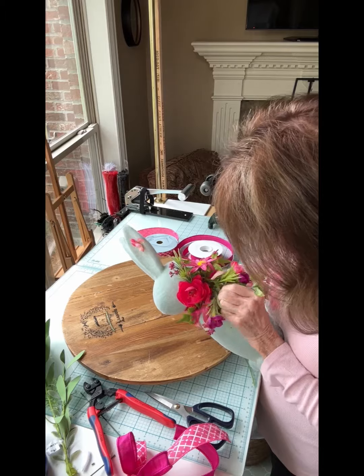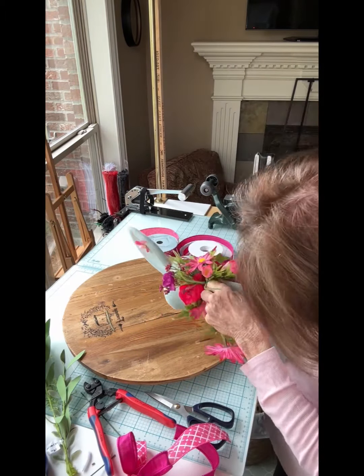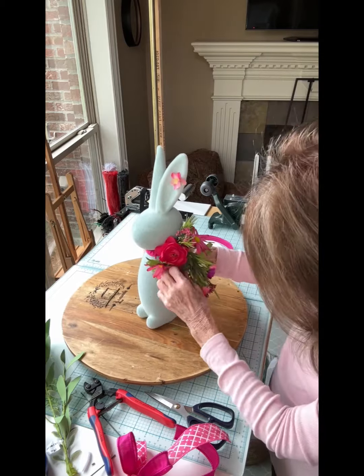On the flock bunny, if the stems of the florals are strong enough you can just insert them directly. If not, you can use an ice pick to create just a little beginning hole first.